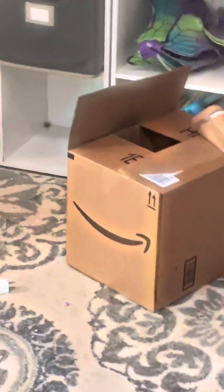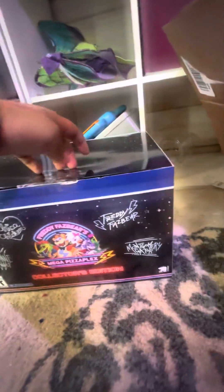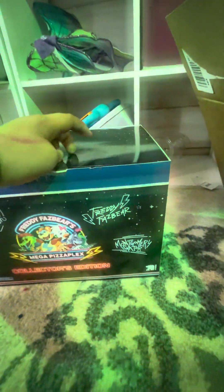The package is here! I think I know what that is — sorry for the mess. It's a FNAF Security Breach collector's edition box, guys, let's go! It's kind of damaged but meh.